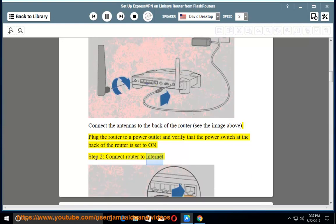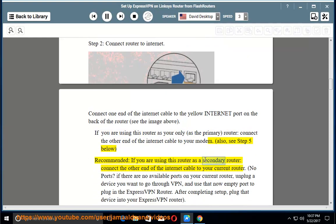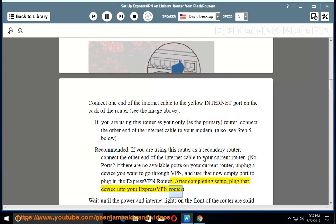Step 2 — Connect Router to Internet: Connect one end of the internet cable to the yellow internet port on the back of the router (see the image above). If you are using this router as the primary router, connect the other end to your modem (also see step 5 below, recommended). If you are using this router as a secondary router, connect the other end to your current router. If there are no available ports on your current router, unplug a device you want to go through VPN and use that now-empty port to plug in the ExpressVPN router. After completing setup, plug that device into your ExpressVPN router.